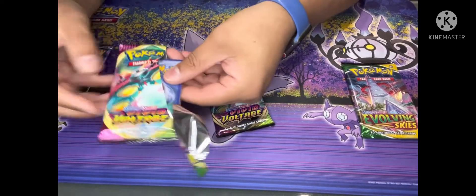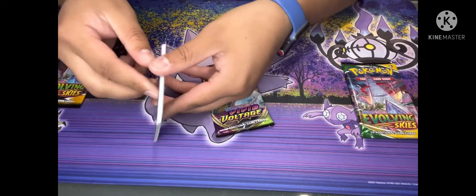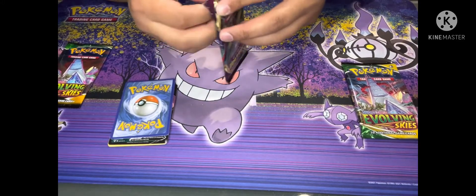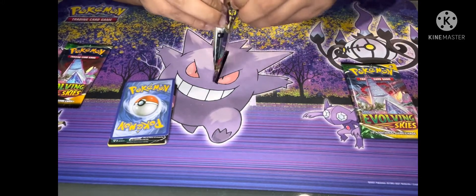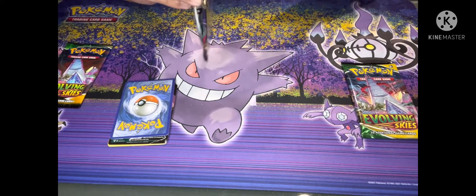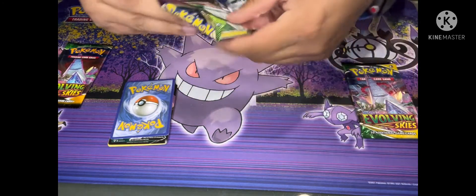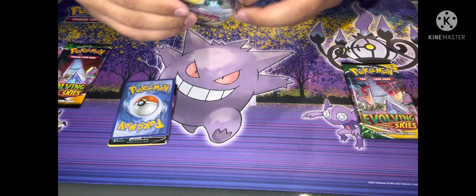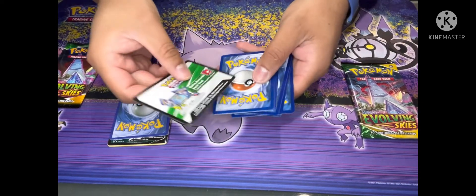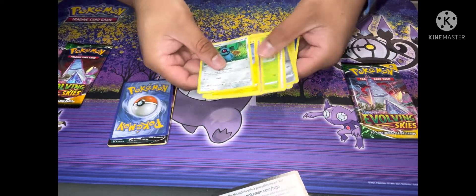And then again when you open it up — see, it shouldn't be like that. When you open the real one, the cards are going to be all the same direction.